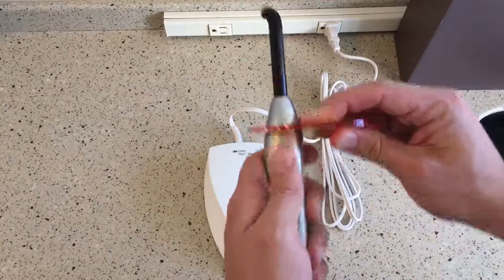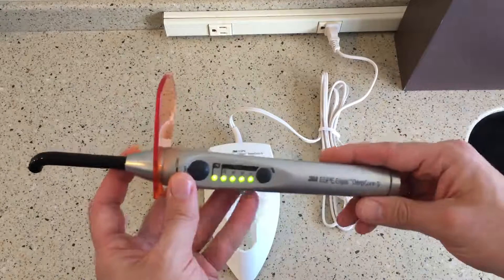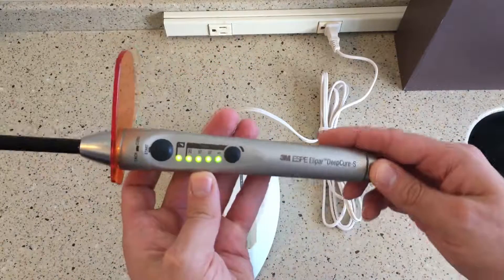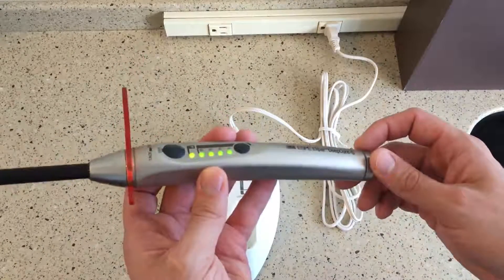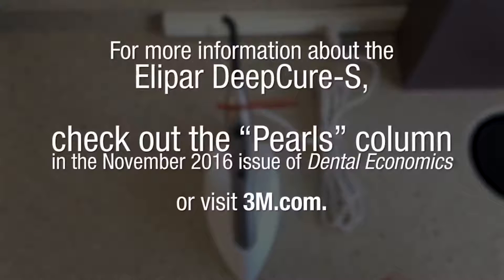So this is one of my favorite curing lights on the market today. I don't think you can go wrong with it. 3M is a great company that backs up their products, and if you're in the market for a curing light, the 3M Ellipar Deep Cure S is a great choice and I highly recommend it. That's the Product Navigator Video Pearl for the 3M Ellipar Deep Cure S curing light. Thank you.